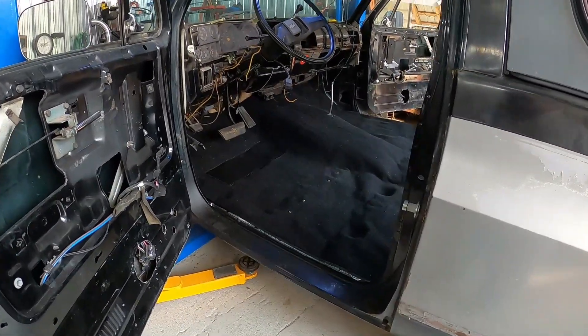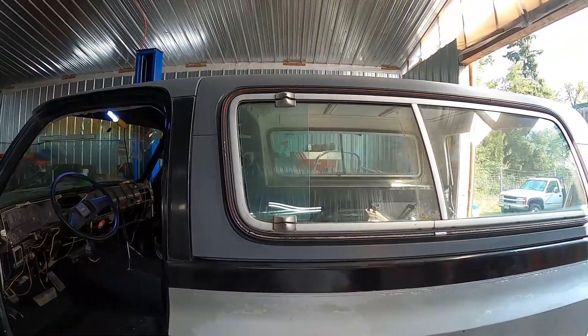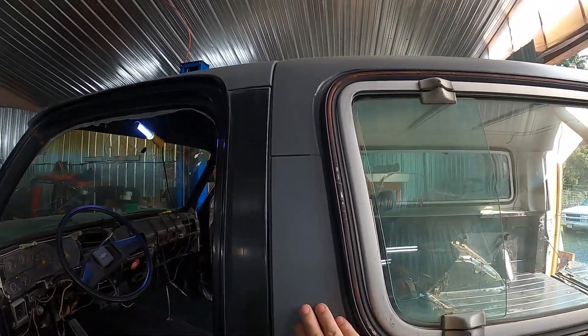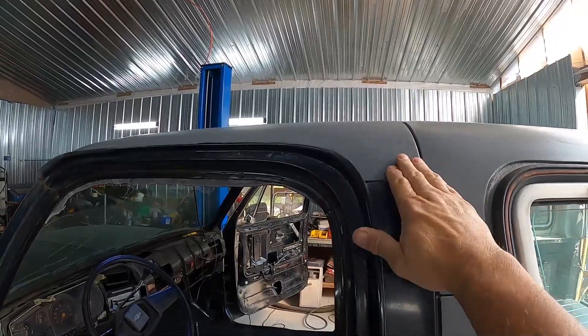Hey everybody, a little more done on the blazer. Got the topper back on it — topper's all been primed, sanded, primed the top, the roof, the cab.